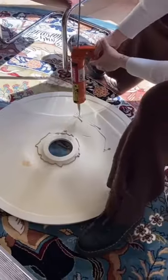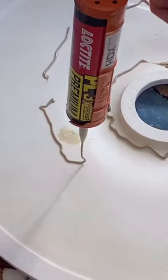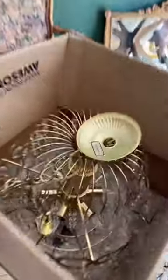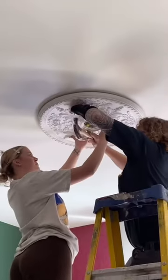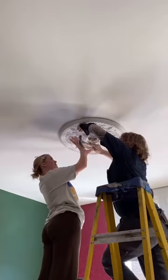So we bought this adhesive glue that the instructions told us to buy, and sadly it did not work — but we figured that out a little later. So we decided to just drill some stuff inside, and this is me watching them.